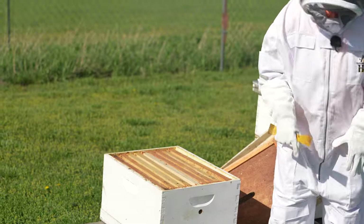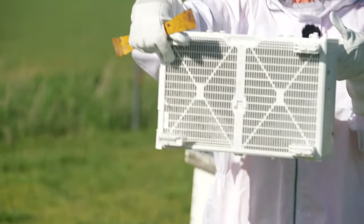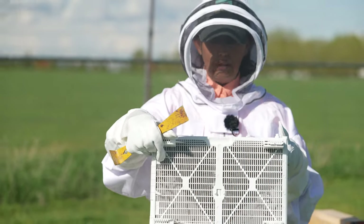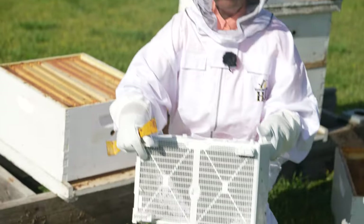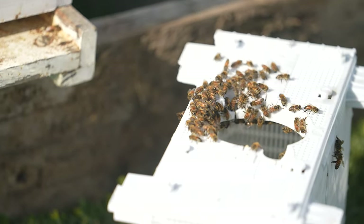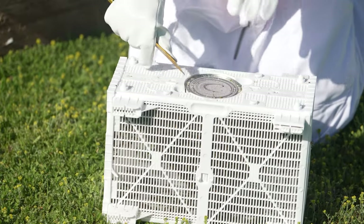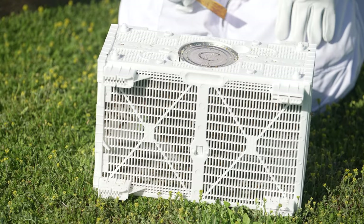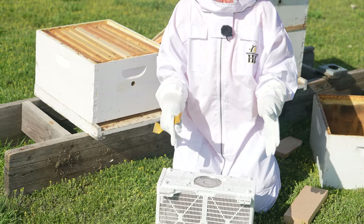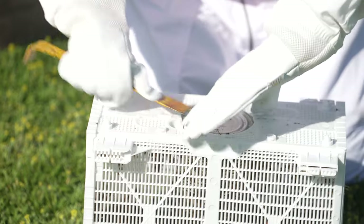To put our bees in — we picked these up at North 40, and I love this package. It's a nifty package. For years — since the 90s — I've always dealt with the wooden packages and they can be a little fussy, sometimes trying to pry the feeder can loose and things like that. I am going to gently tap the package on the ground, and that's going to knock the bulk of the bees to the bottom of the cage.